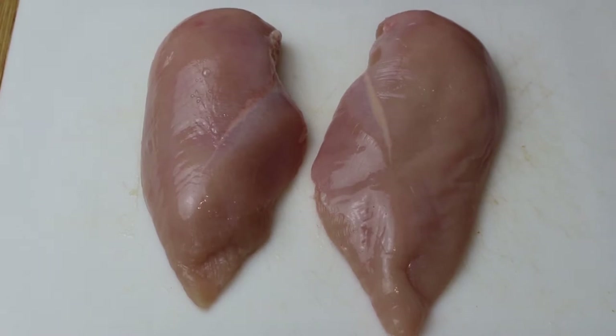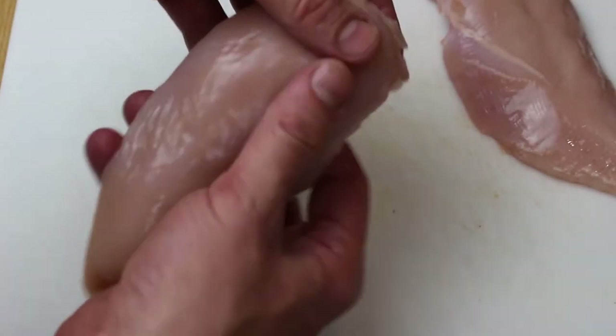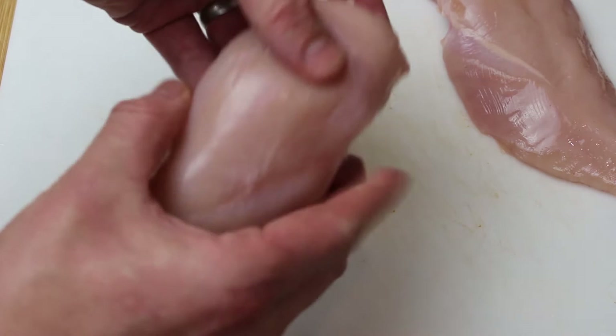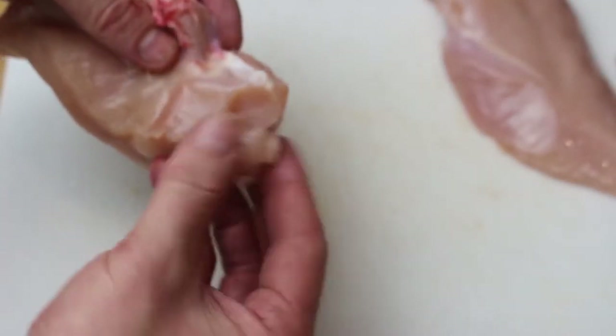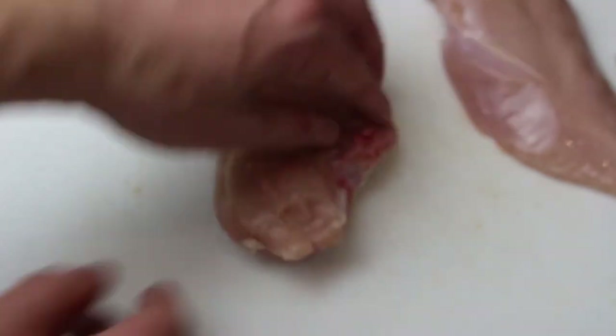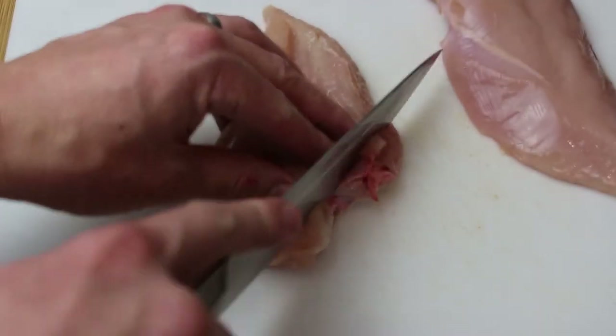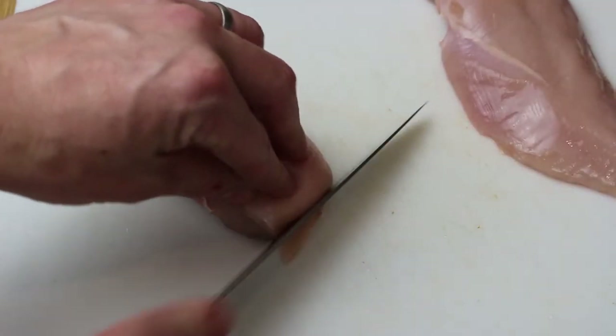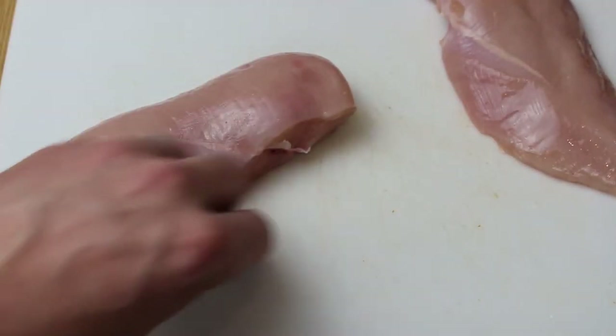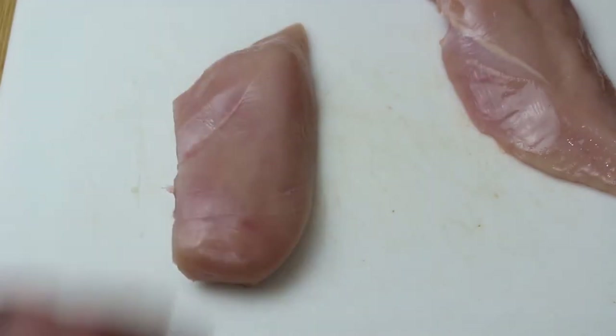So we're going to be making Balmoral Chicken, which obviously involves chicken. This is chicken breast. Whenever you buy a chicken breast, just feel around if there's any tiny little bones or tiny bit of connective tissue still on there. All you want to do is just remove it, because you really want to have a beautifully smooth piece of chicken breast with no bits hanging off it or any hard bits. So that's one of the breasts prepped.